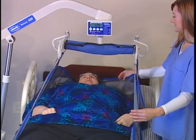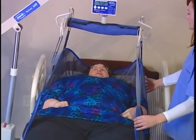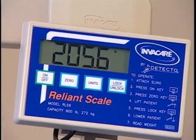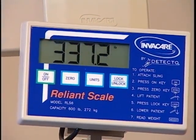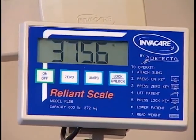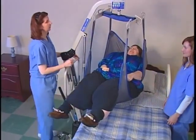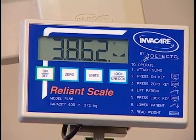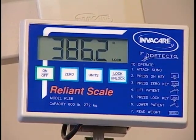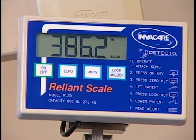Place the resident in the sling and raise them so that their weight is fully supported by the lift. The scale accurately measures the weight. It's normal for the reading to fluctuate for a while during this process. When this fluctuation decreases to a rate of about two-tenths of a pound, press the LOCK UNLOCK key to lock the weight display.